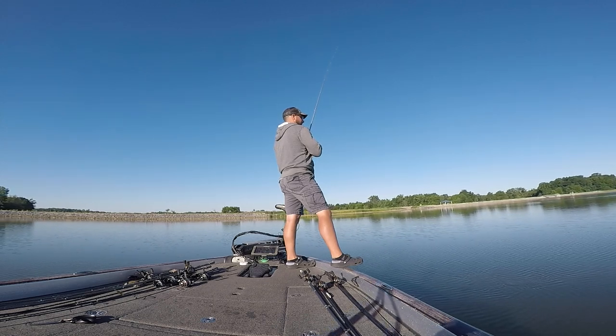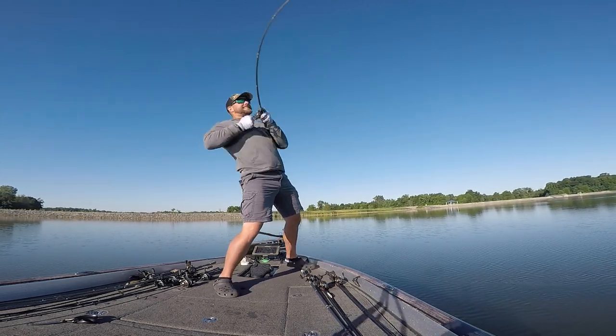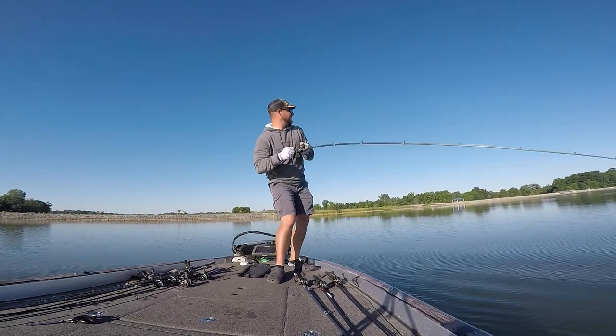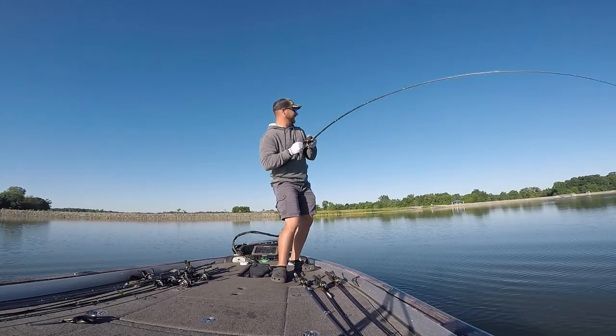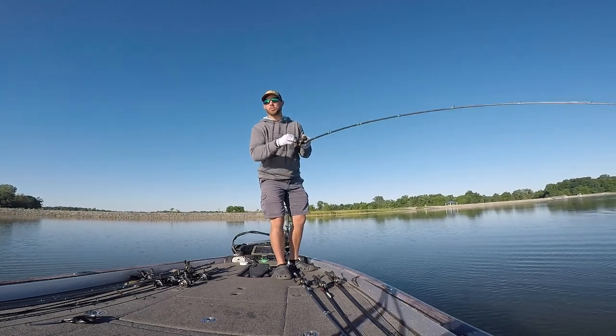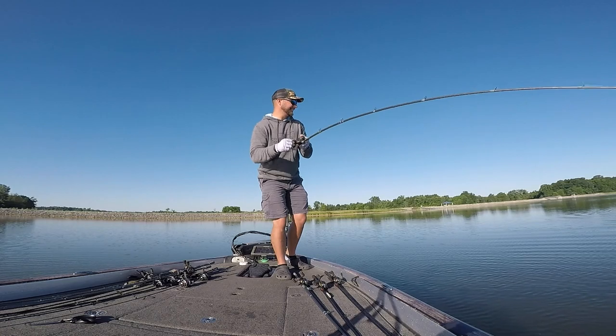The other place I fish the big worm a lot is on ledges. Sometimes a ledge will be rock, and sometimes you'll have ledges with shell on them. No matter if it's rock or shell, if there are baitfish in the area, I might start with a swimbait or a crankbait — but to really clean up in that area, that is when I start dragging that big worm. I've seen many times where you'll catch some fish on a crankbait, but you pick up that big worm and it gets you the biggest bite of the day.